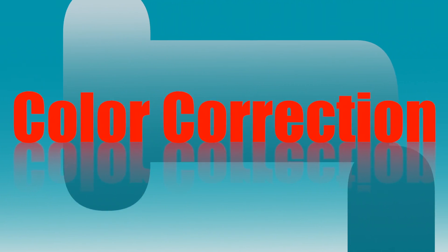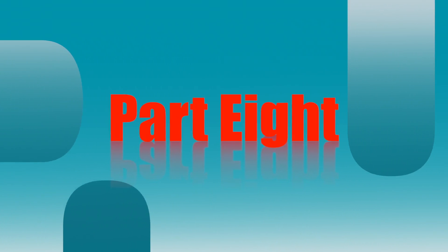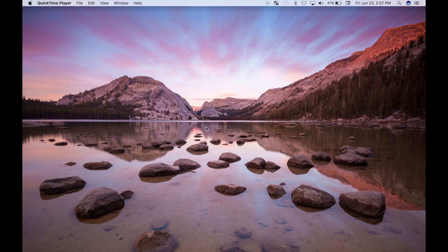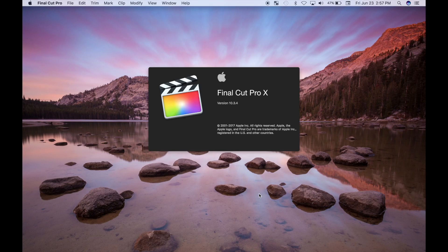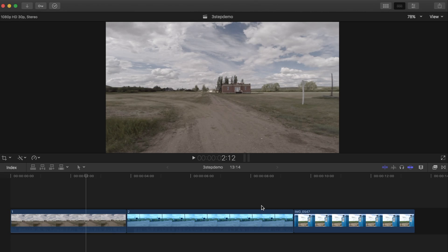Hey guys, what's going on? Welcome back to Color Correction in Final Cut Pro. In the last 3 parts of the series, I went over the 3 basic steps of color correcting, and today we're going to use what we learned and color correct a few demo clips. If you haven't seen the previous videos, I'll link them in the description below. If you want to follow along with me, I'll also include a download link for the clips I use so you can download them, import them into Final Cut Pro, and color correct with me. So let's get started.